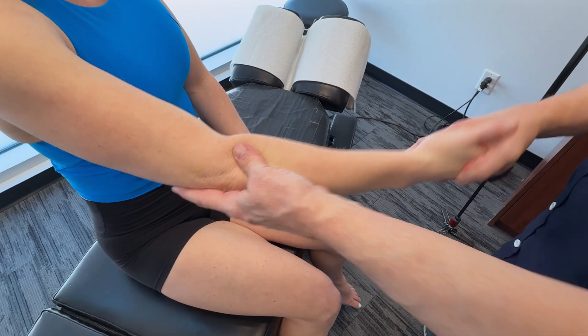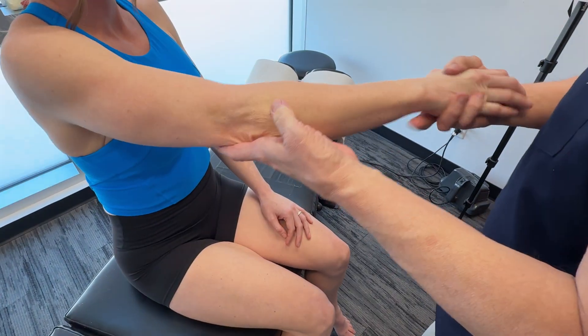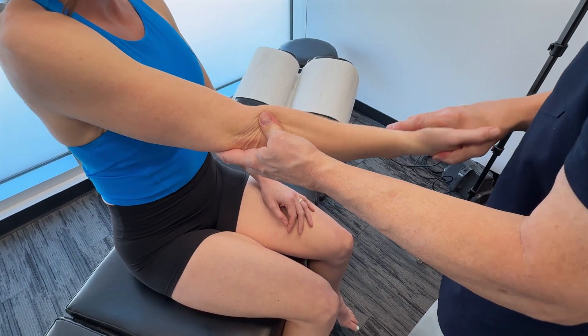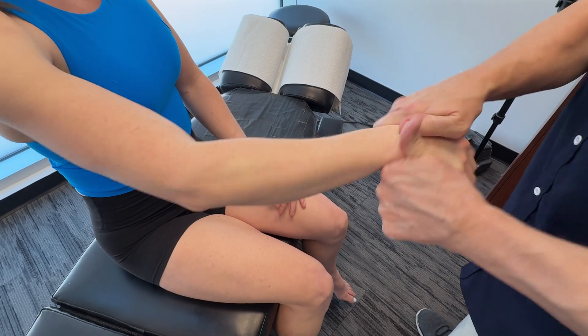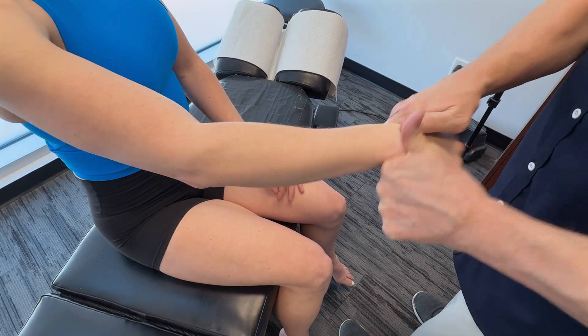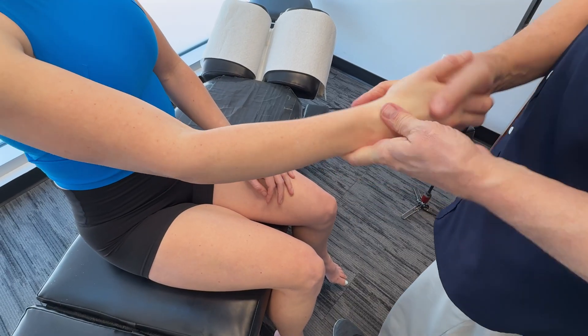While we're here, I want to make sure the radial head is moving well. I'll take it down and make sure I'm mobilizing the wrist. We're going to consider osseous structures and make sure we don't have a restriction anywhere.